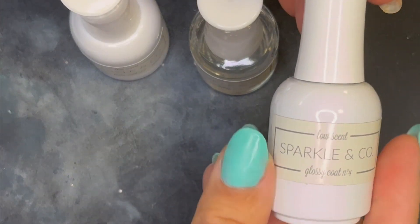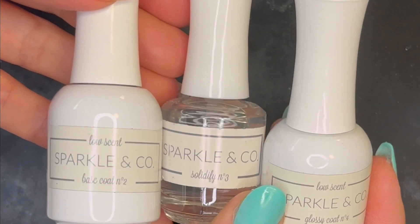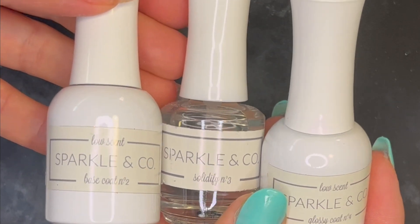Would I use these as my regular liquids? Likely not, as I do prefer my traditional liquids. But again, if you're sensitive to the odor of dip liquids, I think these are an excellent option.